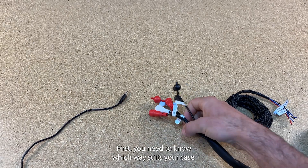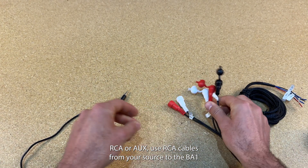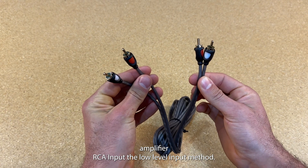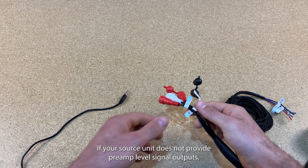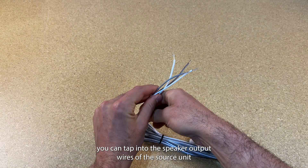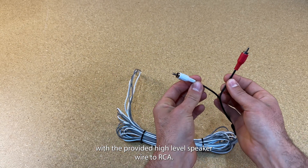First you need to know which way suits your case. If your source unit offers preamp level signal output — RCA or AUX — use RCA cables from your source to the BA-1 amplifier RCA input. That's the low-level method. If your source unit does not provide preamp level signal outputs, you can tap into the speaker output wires of the source unit with the provided high-level speaker wire to RCA. That's the high-level method.